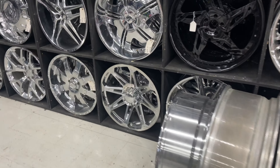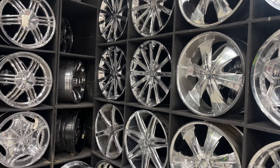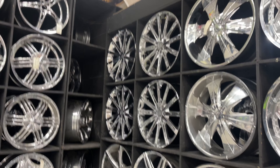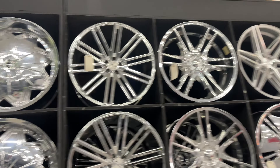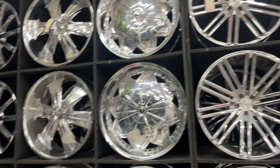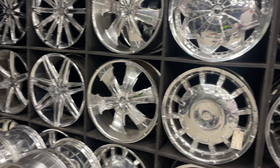How you doing? You getting a set of rims or what? Well, I need me two sets. Two sets, okay. You trying to get the Corleone or just something off the wall? I don't think they have nothing on the wall. Okay, good job.